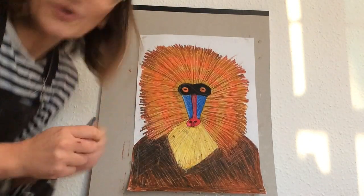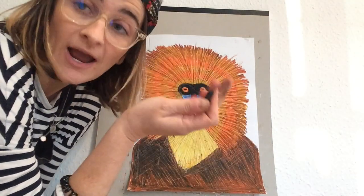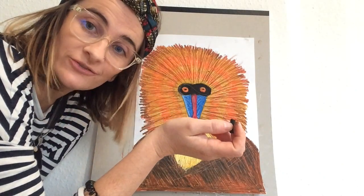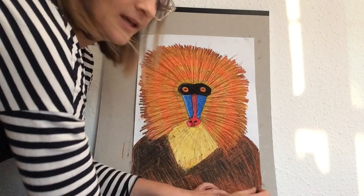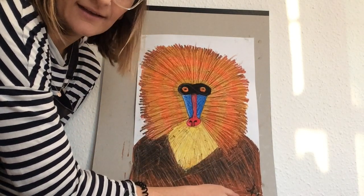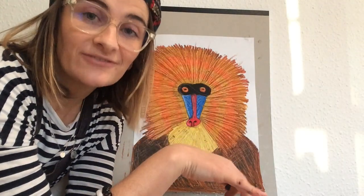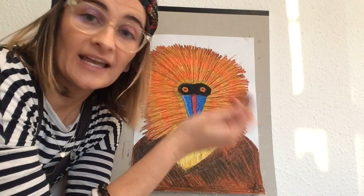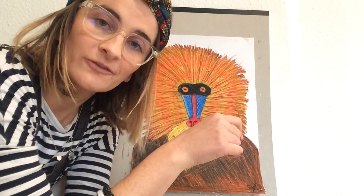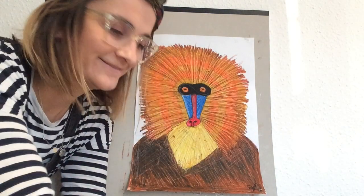Alright, and we're almost finished! To finish off your artwork, we need to sign it. You might already have a signature. I'm going to use my initials and sign in the bottom right corner, written in black pastel — it's a little bit hidden on my page. And voila! Your very own mandrill — Rafiki! I would love to see your work. Please share it via email, and I'd love to showcase your work on Facebook and Instagram. I hope to see you at the next workshop. Bye!